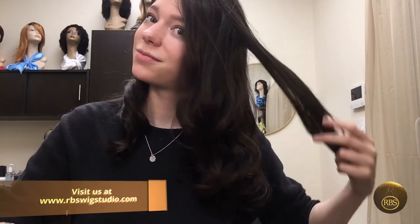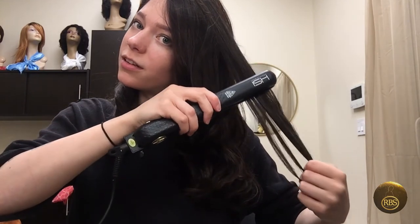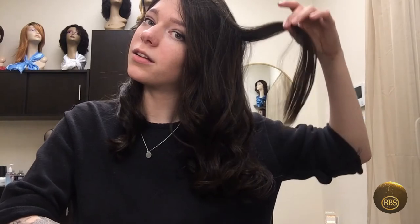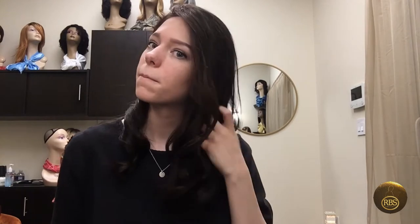Nice and straight — got a little bit of a wave. Nice and straight. And this wig is long enough where you can have it cut if you want, and have a lot of leeway for different styles. You can cut bangs into it, leave it how it is — it's gorgeous already.